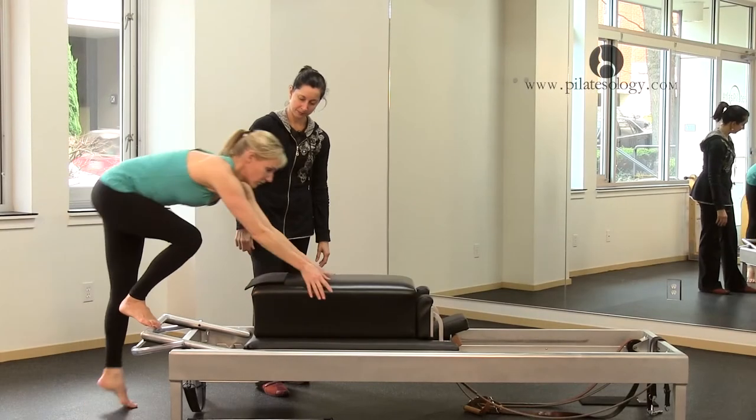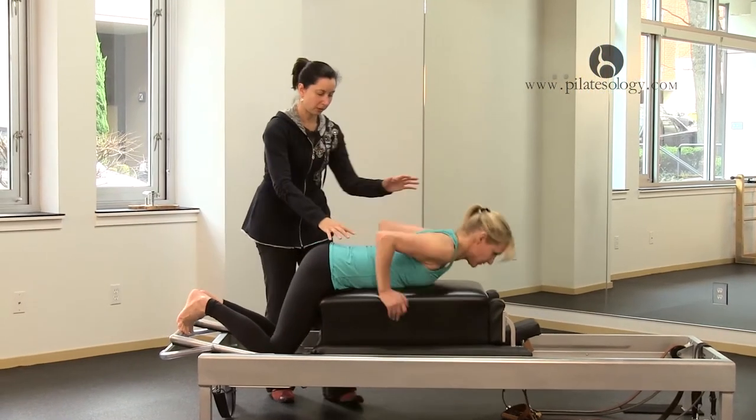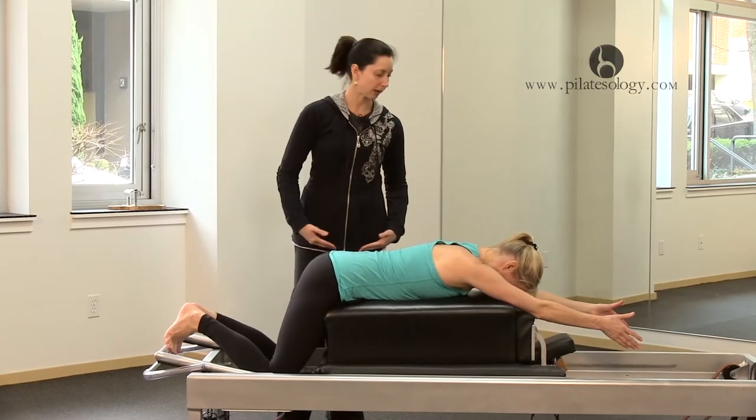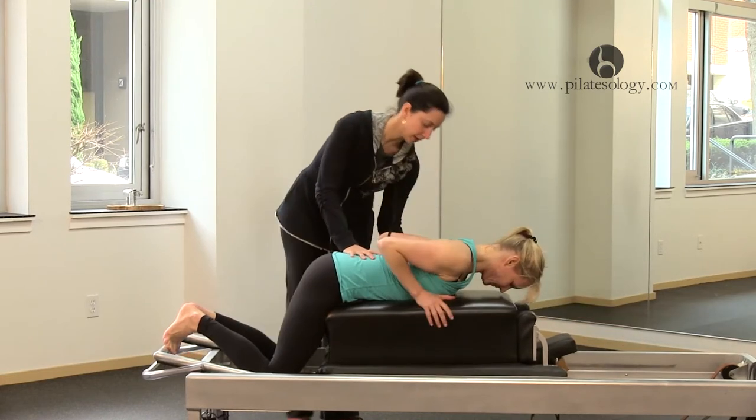Step up so Shelly knows where to place herself, but this is a difficult exercise to figure out exactly where the box should hit. So when we started doing it here, put your hands up here, Shelly.